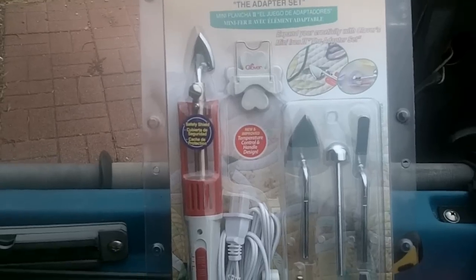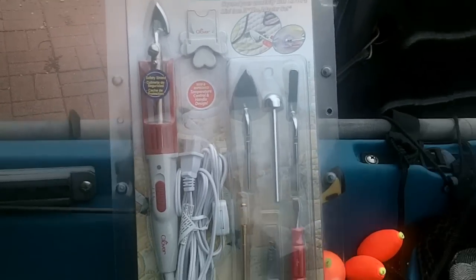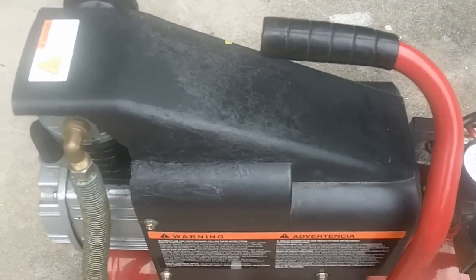I didn't know if it would get hot enough to melt the plastic. I had an air compressor that I accidentally broke the cover on, and I welded it back together with the iron set.